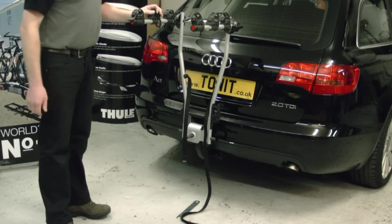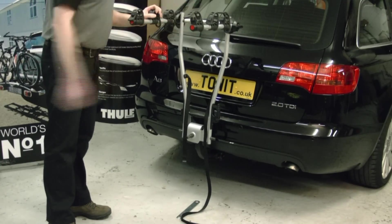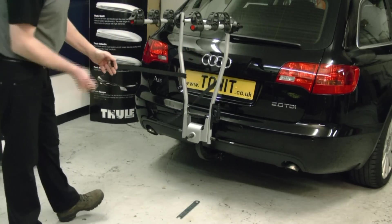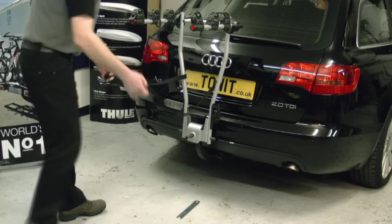It's a three bike carrier. It has elasticated rubber straps for securing the frames of the bikes, and finally a fabric strap to go through the frames of the bikes to stop them from waving around.